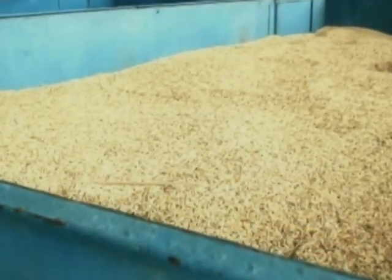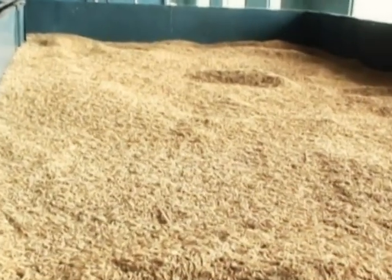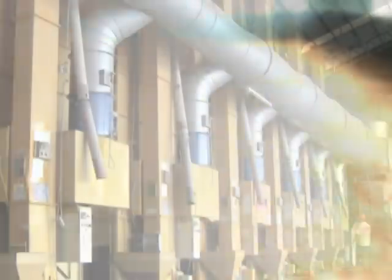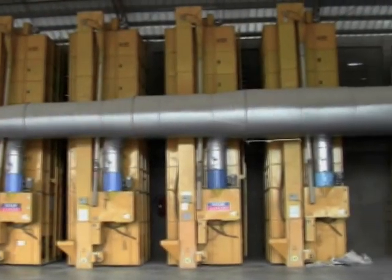One way to dry paddy while maintaining high grain quality and reducing losses is by using mechanical dryers. An advanced type is the recirculating batch dryer, used in large rice mills and processors. However, this type of dryer is expensive because it has many moving parts that need to be serviced, and it often uses expensive kerosene for heating the drying air.